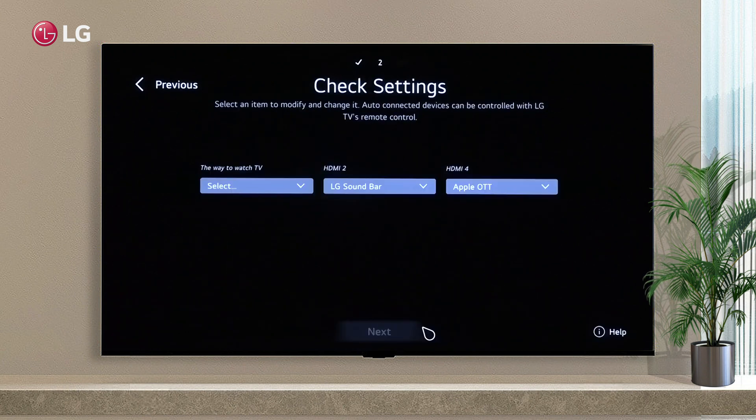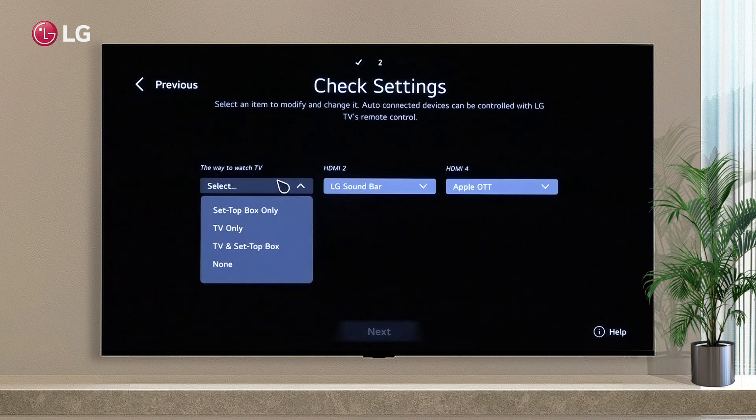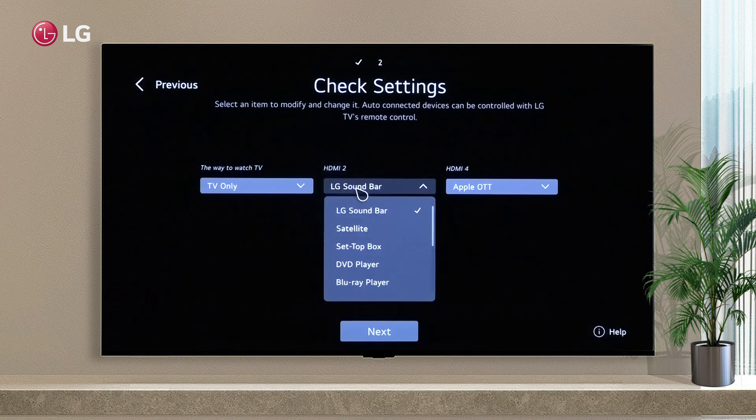The sixth step is to select the connected input device signal, or you can do it later. To configure the setup box with the TV, refer to the user guide.